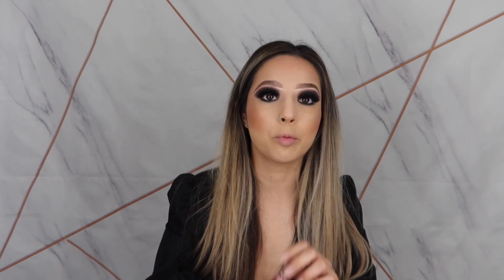And now to complete my look, I'm going to be doing my lips. I'm going to be using the Dose of Colors Matte Liquid Lipstick in shade Brick — it's like a burnt, reddish, burgundy color. Super pretty. Alright guys, this is the look for today's video. Let me know what you guys think down below. If you enjoyed this video, please make sure to share and subscribe. I will see you guys in my next video. Bye.